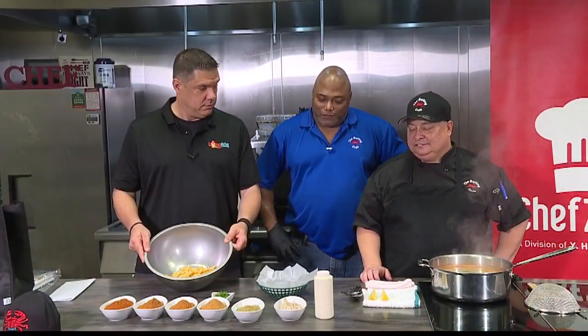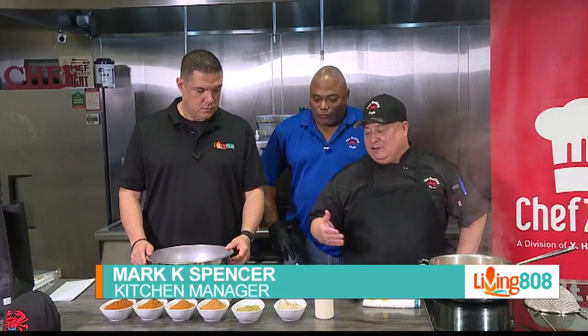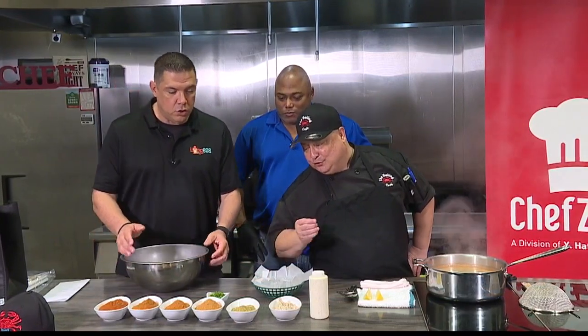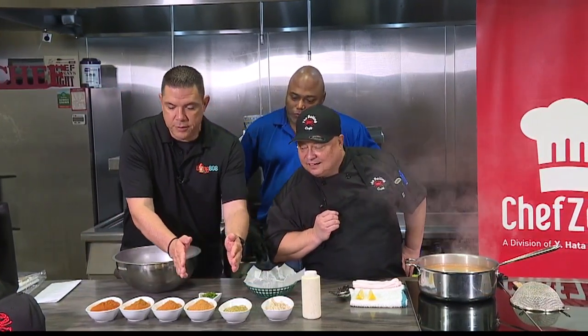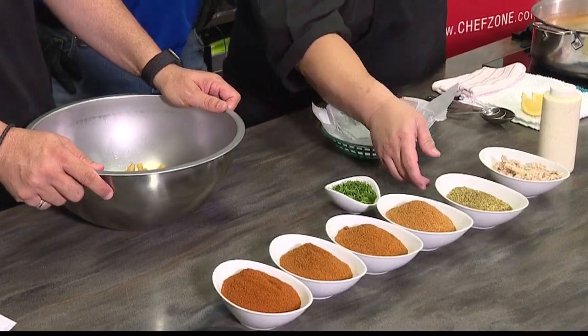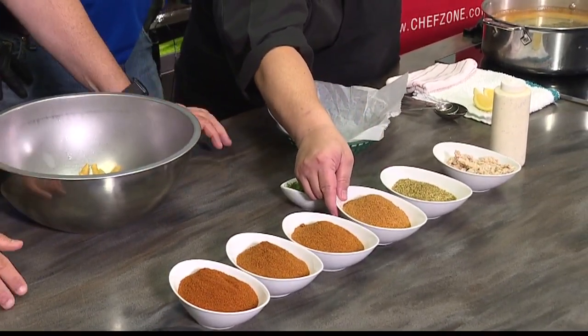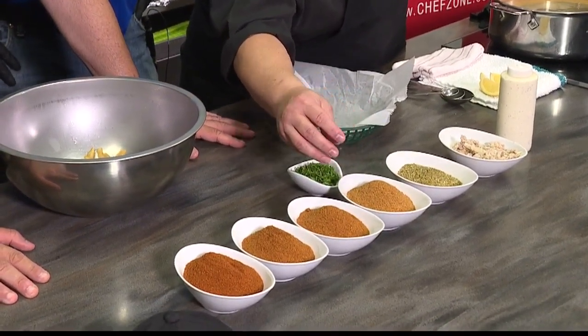So to make it our own and make it to what we do, we have our spices that we can add for you. It gets hotter as we go. So this is just lemon pepper, and then this would be Cajun — which has no spice, just a Cajun flavor.